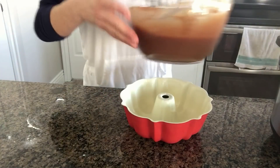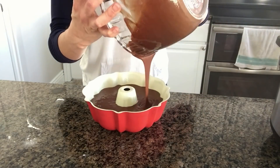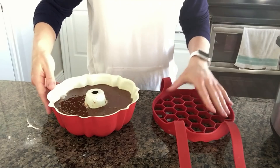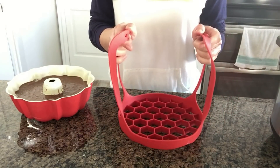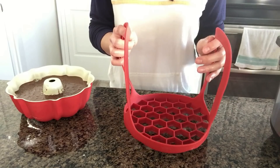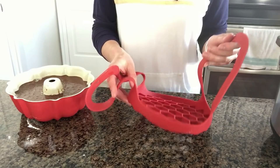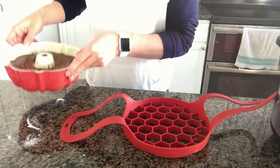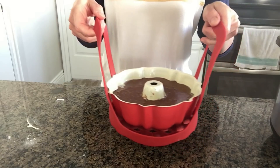Now add in this delicious batter. I tried a little bit on my finger and it was super good. Once your batter is in your pan, get your trivet that came with your Instant Pot, or one of these — it's the OXO brand sling, which is very handy for recipes like this. It's a way for you to lower and lift food out of your Instant Pot, and it's made for the six quart or the eight quart size pressure cooker.